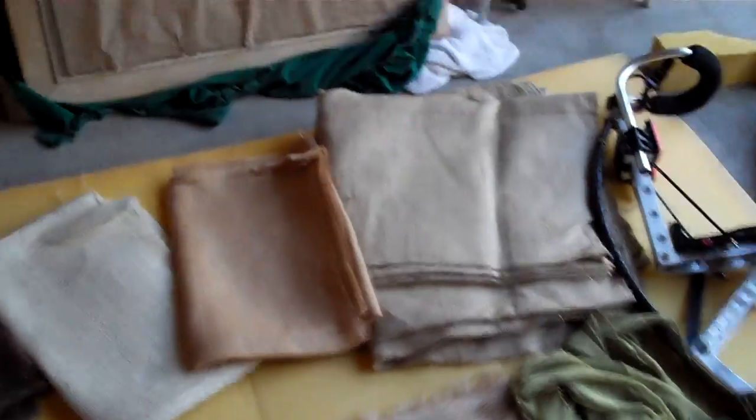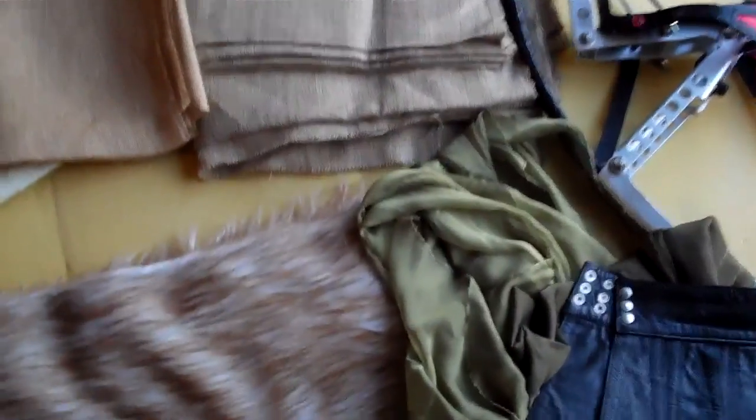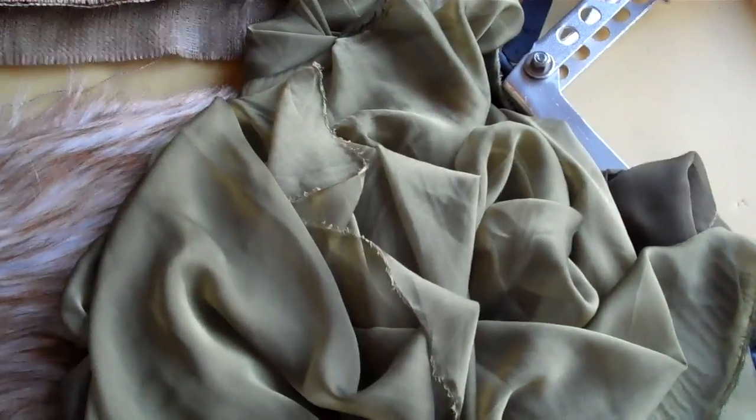I just had to have this fur. I'm not sure how I'm going to use it yet, but this fur feels real actually — it feels like you're petting a nice Persian cat. I also found a couple of pieces of flowy fabric in green that I thought might work.